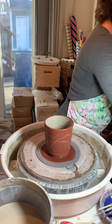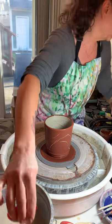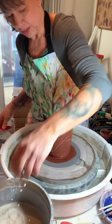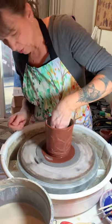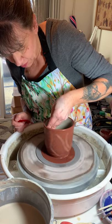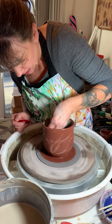Now we get our fancy rib — I use a small one just so I have space with my hand in there. My hands are kind of big, so I use my hand first and then the rib. Make sure everything is on. You pull up gently as if you're throwing the form again, but this time you're not touching the outside at all — because you want to get that crackle effect.